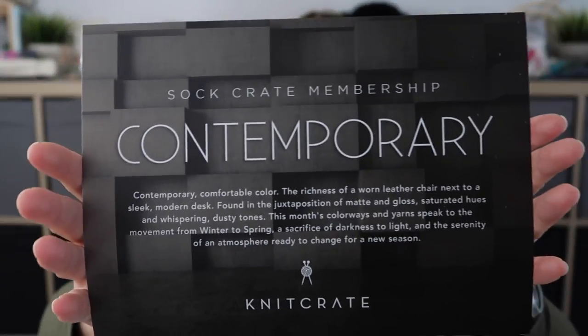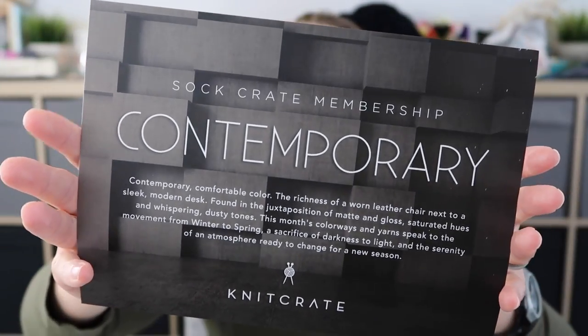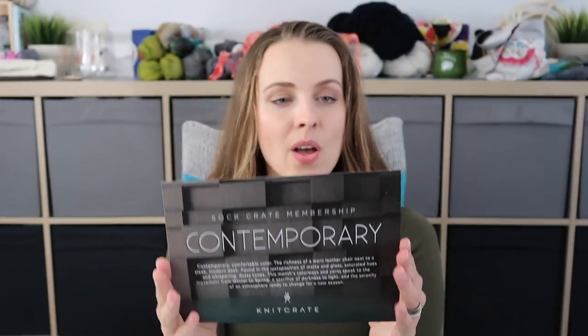You probably had a sneak peek — in regards to yarn. You are SUP Crate Membership Contemporary. Beautiful card! On the other side is information about the yarn, pattern, and shipping. The retail value is $34, but you can get this box — I double-checked — for $19.99.